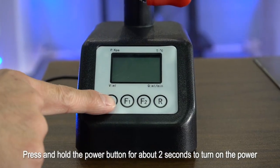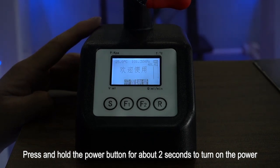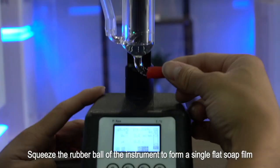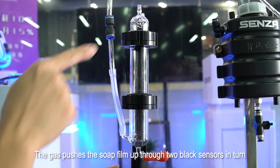Press and hold the power button for about 2 seconds to turn on the power. Press the F2 key to start measurement. Squeeze the rubber ball of the instrument to form a single flat soap film. The gas pushes the soap film up through two black sensors in turn.